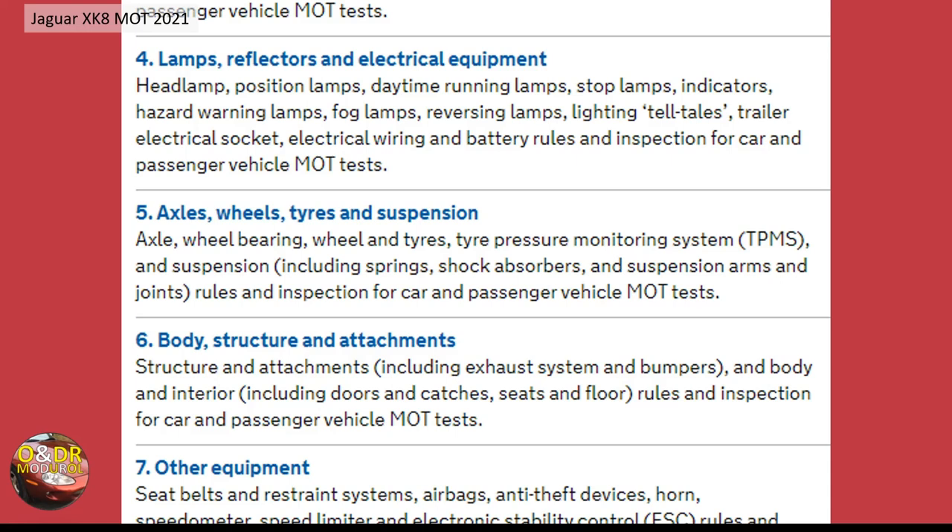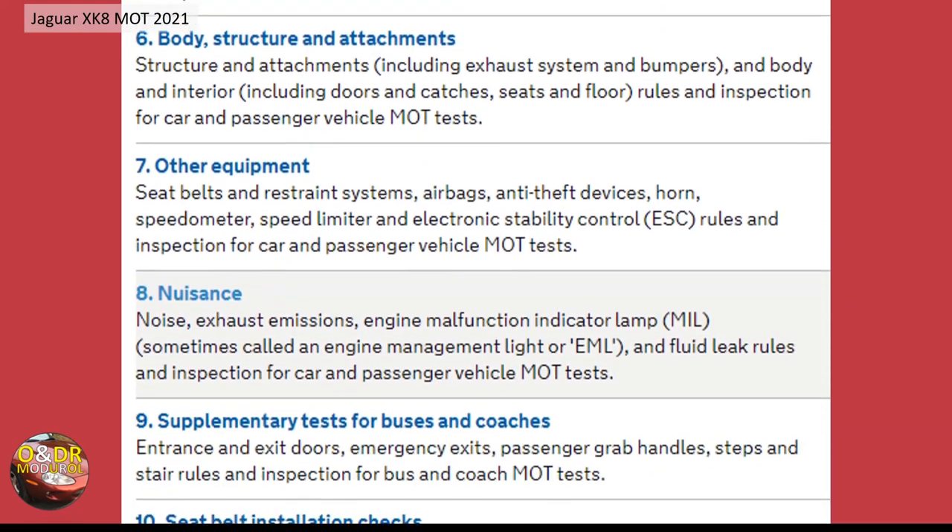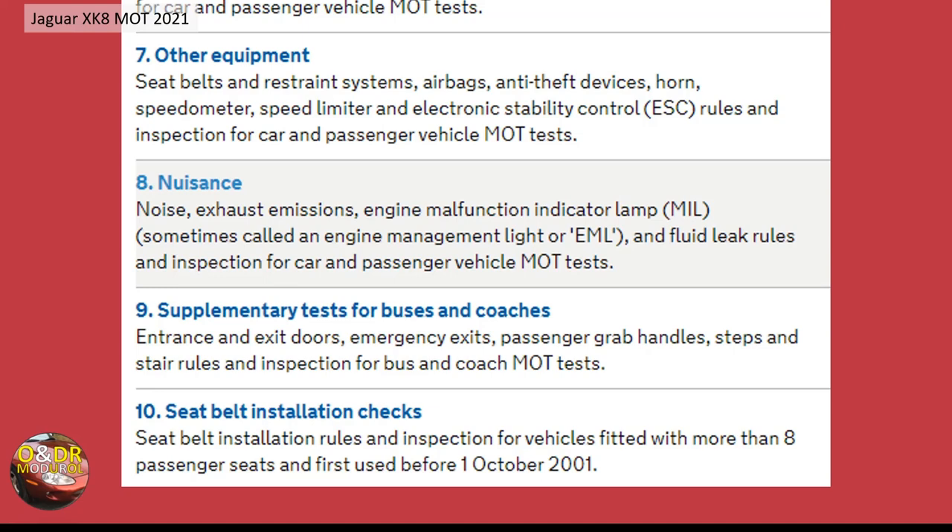Body structure and attachments covers all the main structures where suspension mountings are mounted, plus the condition of the floor, interior catches, etc. Other equipment includes seat belts, restraint systems, airbags, the horn, and speed limiter. Finally, there's nuisance — basically noise levels and exhaust emissions, which are tested at certain RPMs.